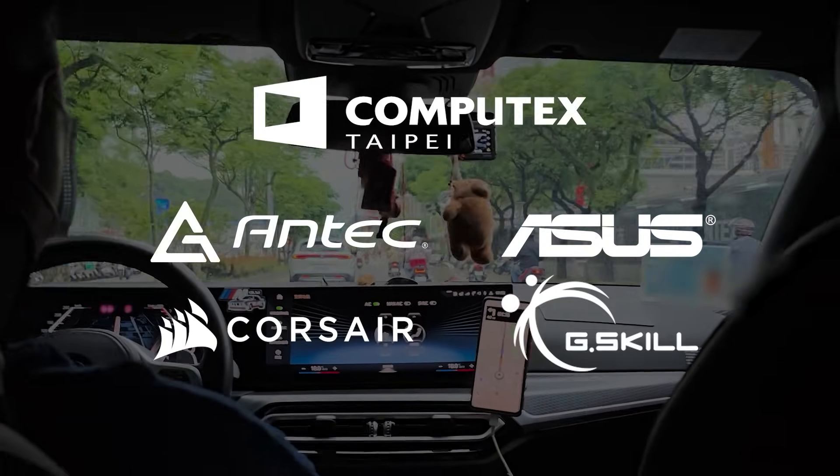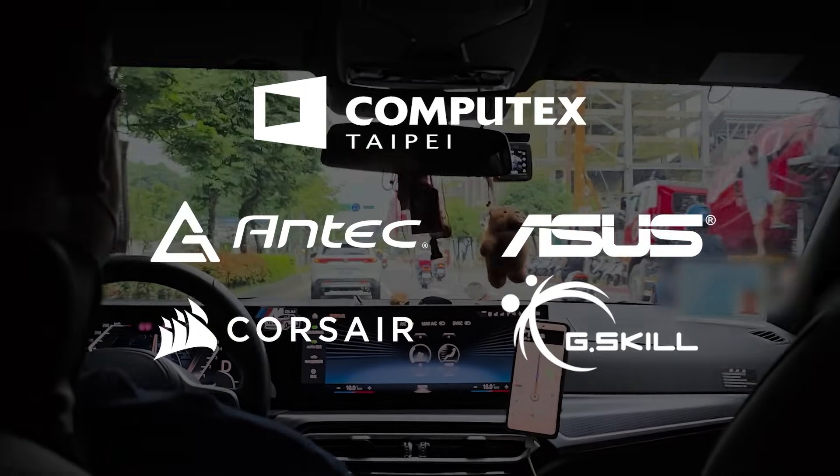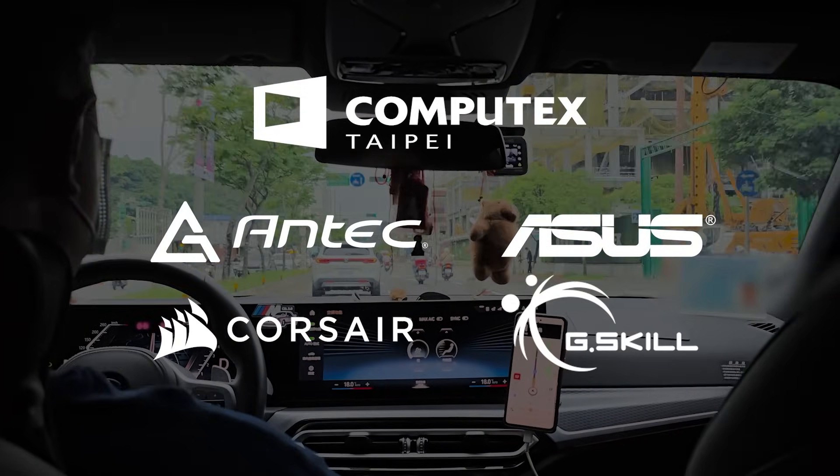My coverage of Computex 2024 is brought to you by Antec, Asus, Corsair, and Gisco. To learn more about all their new products, check out the links in the description below.